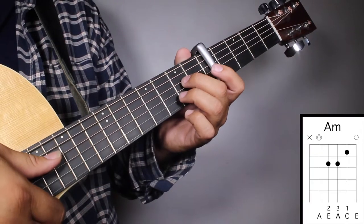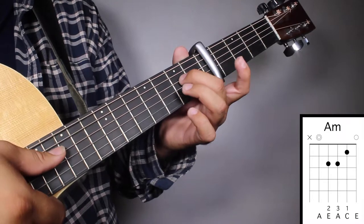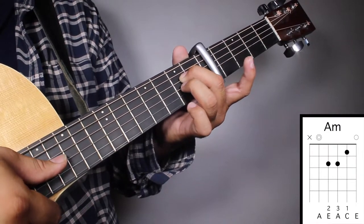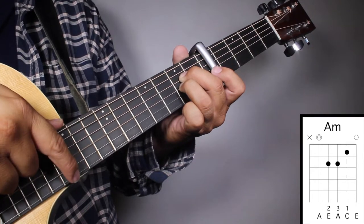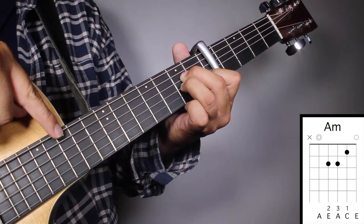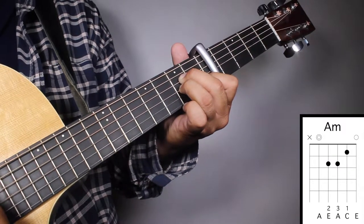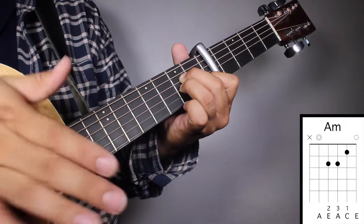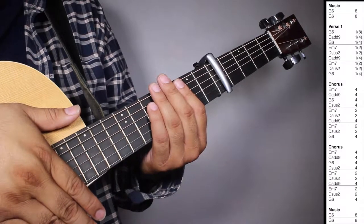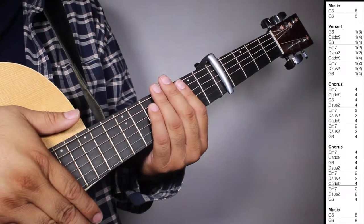Chord number six, A minor. Finger number two on your second fret, fourth string. Finger number three on your second fret, third string. And finger number one on your first fret, second string. And we're gonna strum from string number five.